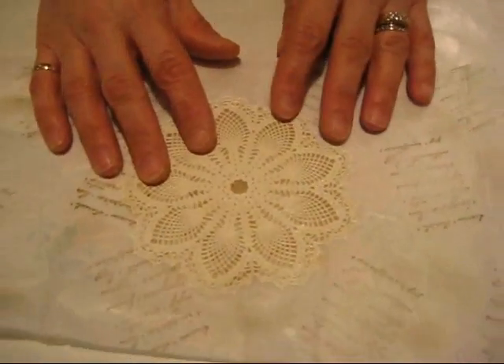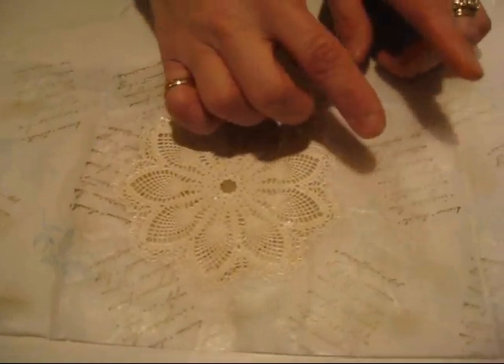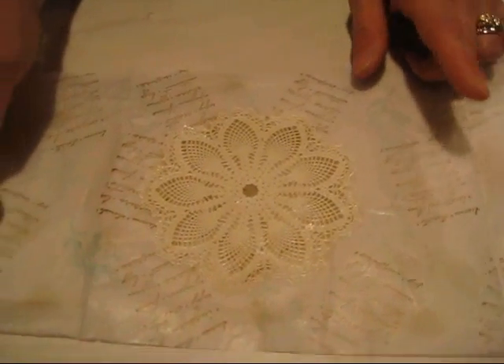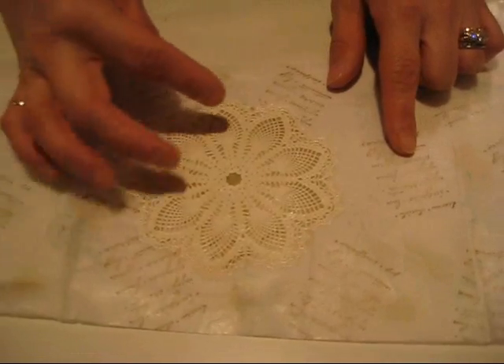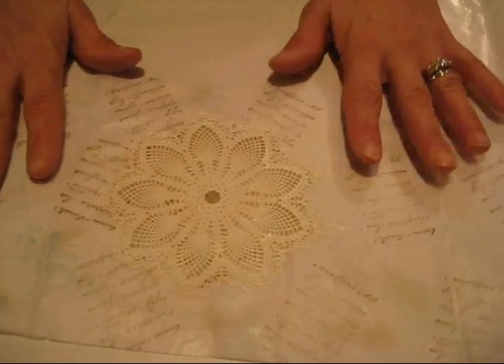This is just tissue paper that I stamp on and emboss. I stamp with VersaMark and emboss with white, then sponge and use the Charming stamp set and stamp on it.